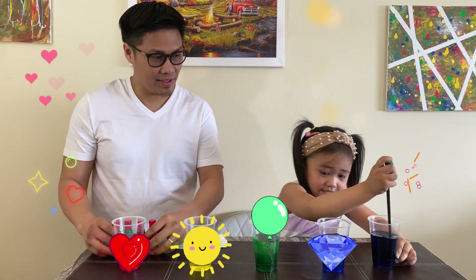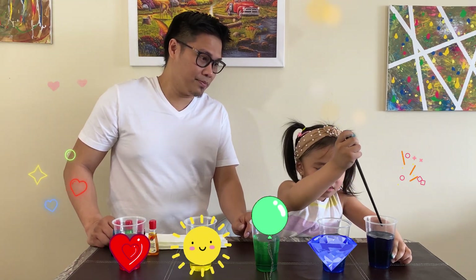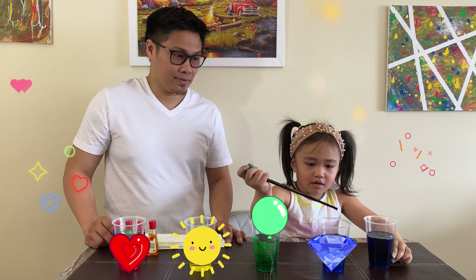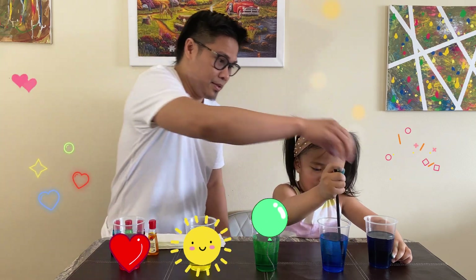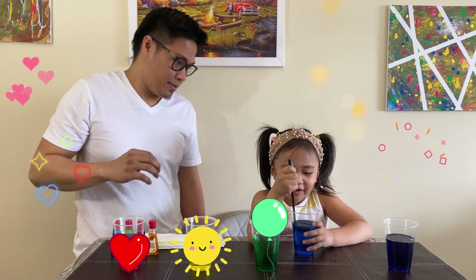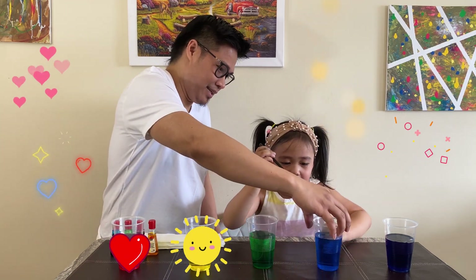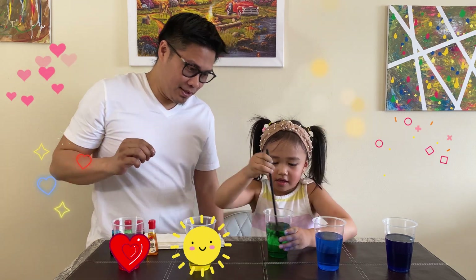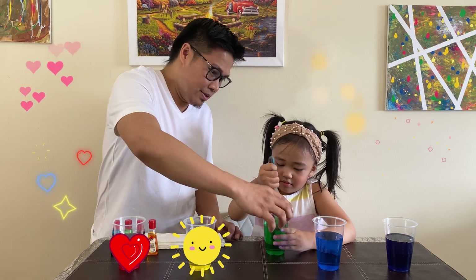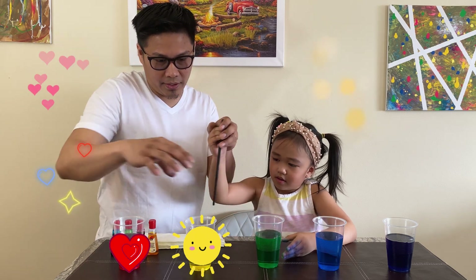Once you have all the water filled with the food color, you gotta mix it. Let's start with that purple color. So red and blue, when you mix it, you come up with the purple color. Mix the blue one too — make sure it's well mixed. Mix green — make sure it's well mixed with the water. Is it good? It's good. Then yellow — make sure that nothing is left.